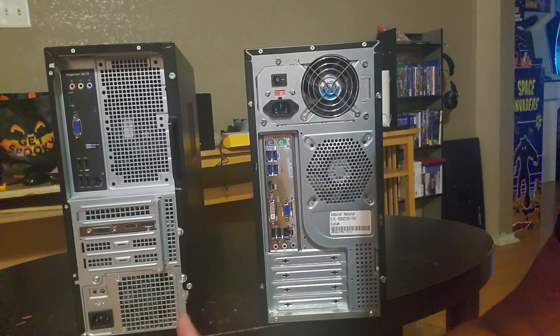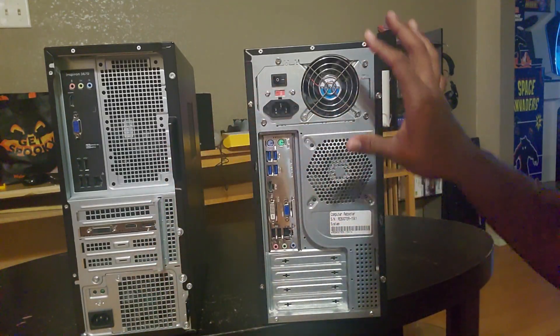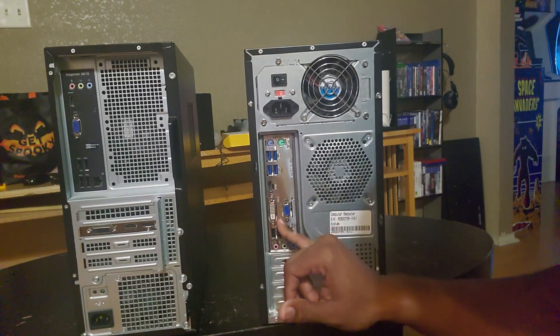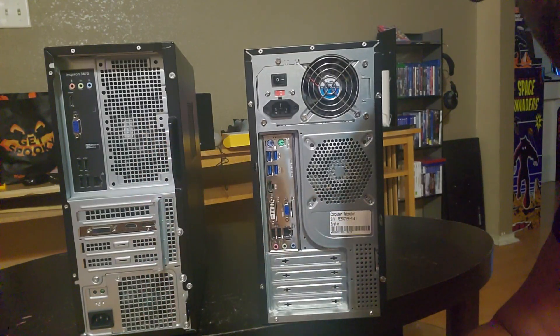So I'm going to hook it up and show you all what I'm going to do. I just wanted to show you the two different computers you could probably have when you're trying to do something like this. You don't need a really powerful computer to actually run FX3 and all that stuff. I would say at least an i3 and up. And if it has a decent video card with HDMI and all that, you can actually get away with that.